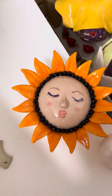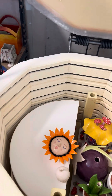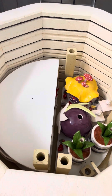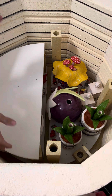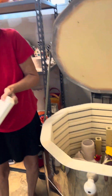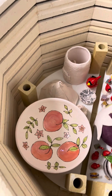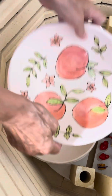Look at the expression on that sunflower — they're just adorable, so cute. Look at the pumpkin. That's going to be beautiful when it's finished.